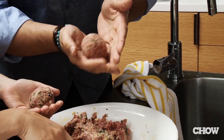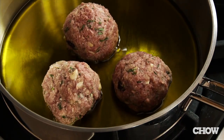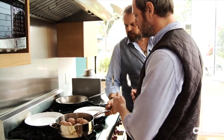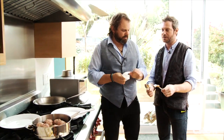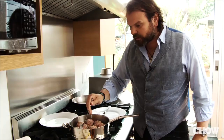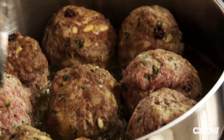Rolling a meatball always makes people happy — you think of snowballs. It's hard to see the little bubbles forming on the side. Go ahead, flip them. What we're looking for is a little bit of brown, a little bit of crust, a little bit of golden — basically a seal to keep the meatballs together.